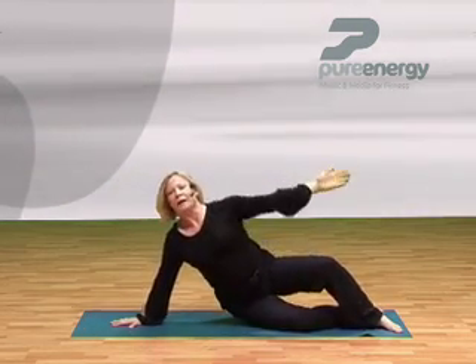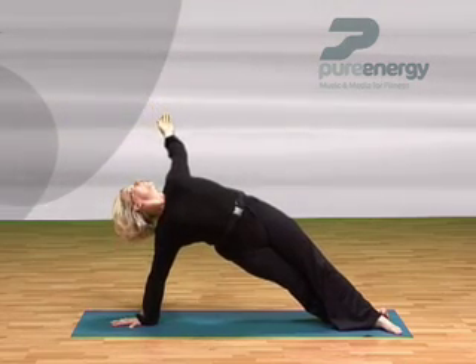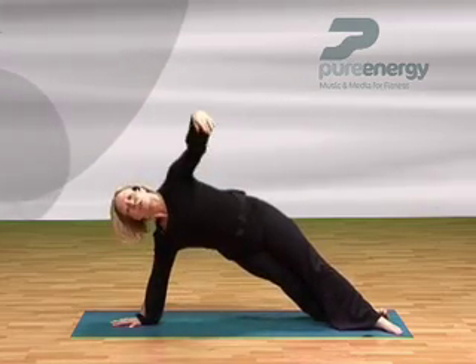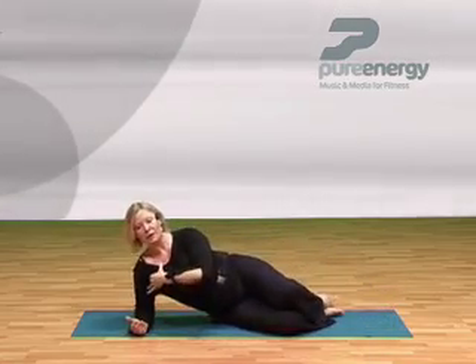Taking it back down. Progress that again — up and over, extend out, come back in, rotate through, coming back up and drop down. That's just a few variations of basically that movement we did right at the beginning — just lifting up and away.